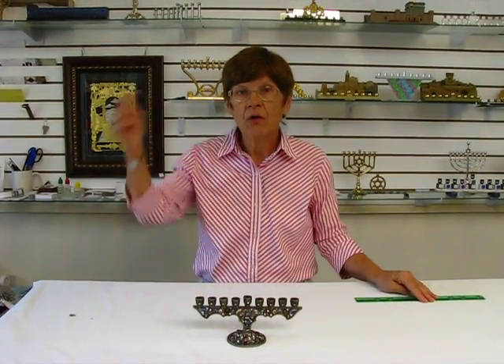The menorah and the candles are available at Aaron's Jewish Books in Judaica in the Mile High City of Denver, or please check the drop-down menu below for ordering information.